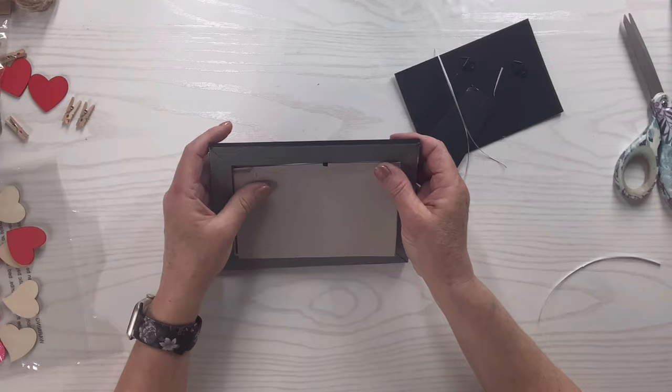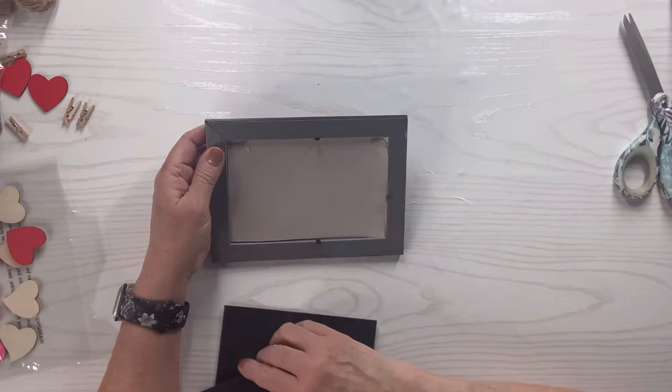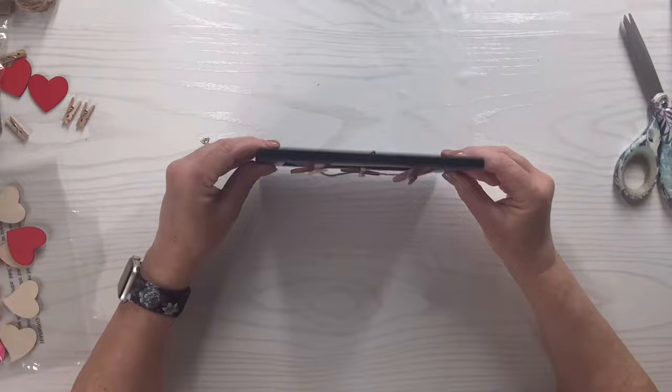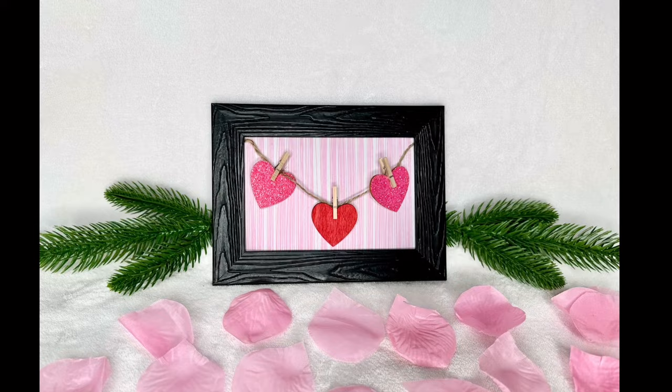Now I'm just going to place the pieces back inside the frame — first the piece with the little hearts hanging, then the backing so it has its stand. I'll arrange them and make sure they're sitting just the way I like, and that's it! I think this one is adorable — it's one of my favorites from today's video and I hope it's yours too.